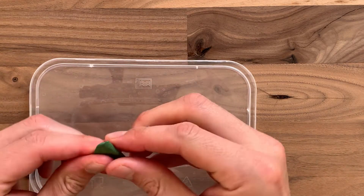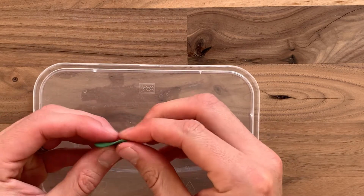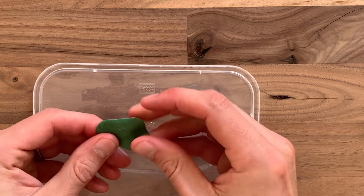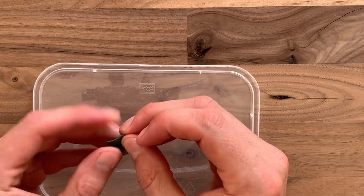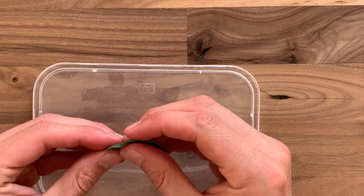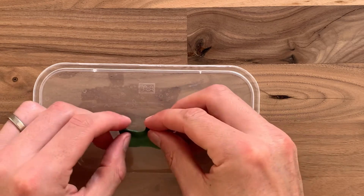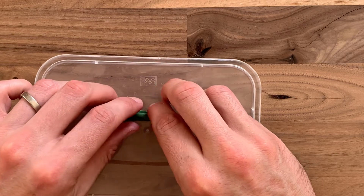Next, put some water down on the section of the surface you're going to be using — you can use Vaseline but water works fine. It just means the green stuff won't stick where you don't want it to. Then use your fingers to squish the malleable green stuff out until you get the right shape. In this case we're making a kind of mat or blanket, so we want that rectangular shape.